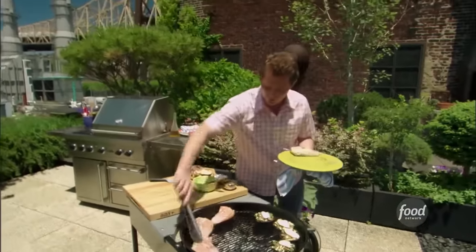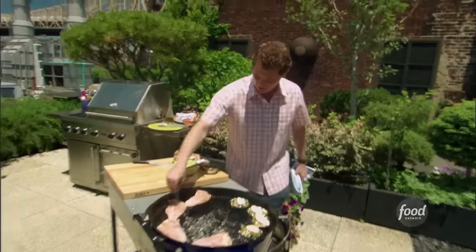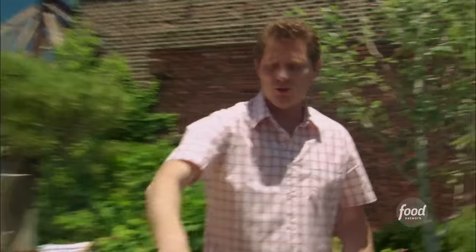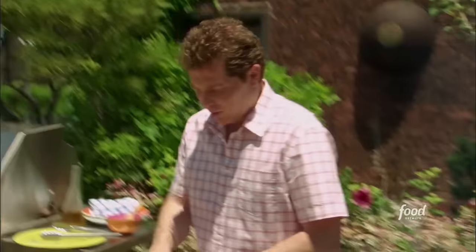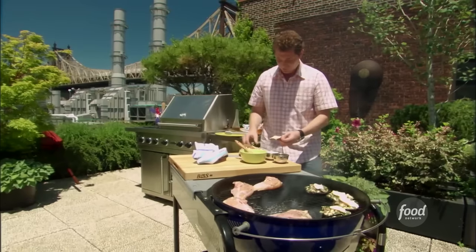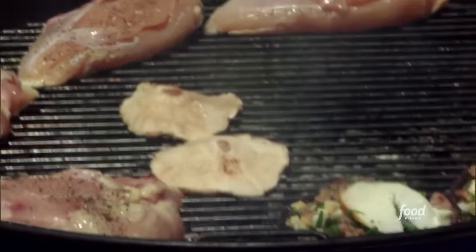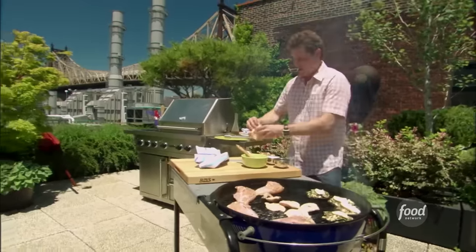Use the slow part of the grill, sort of around the edges. Salt and pepper. You can see our mozzarella is starting to melt. Then we're going to take our shiitake mushrooms with a little canola oil and grill them for the shiitake mushroom vinaigrette.